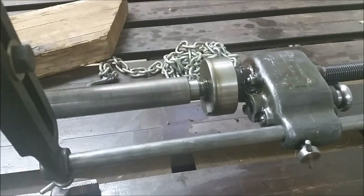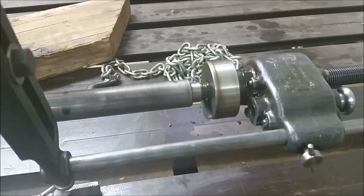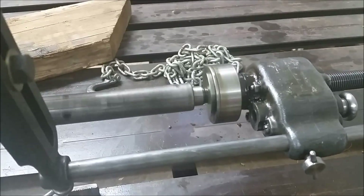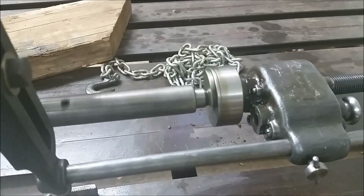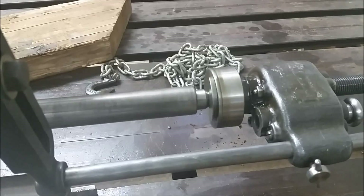If you watch closely you can see the feed box slowly feeding the bar through. It's set at two and a half thousandths per revolution right now. It can also be set to five or ten thousandths per revolution. You adjust that with the little knob on the right — pull it out and change the gear.